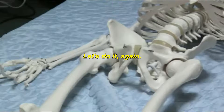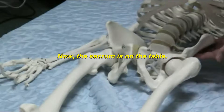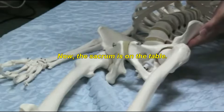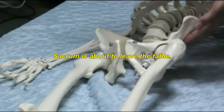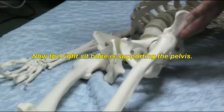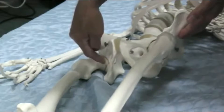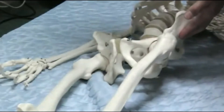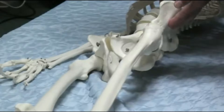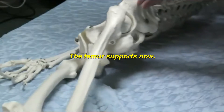Let's do it again. Now, the sacrum is on the table. The sacrum is about to leave the table; now the right sit bone is supporting the pelvis. Lifting it further. The sit bone leaves the table. The femur supports now.